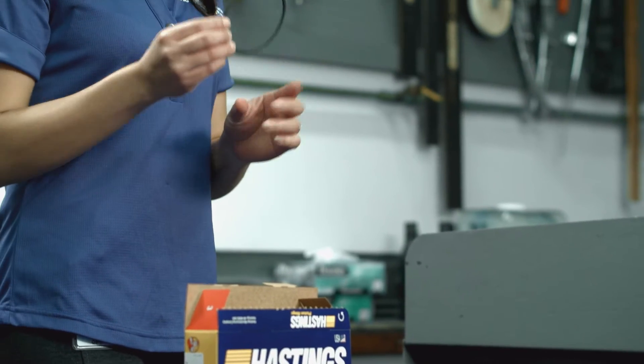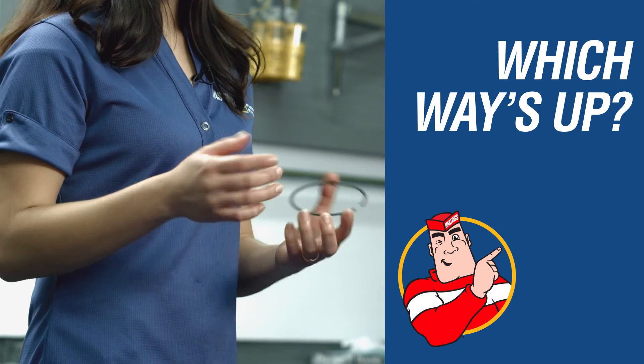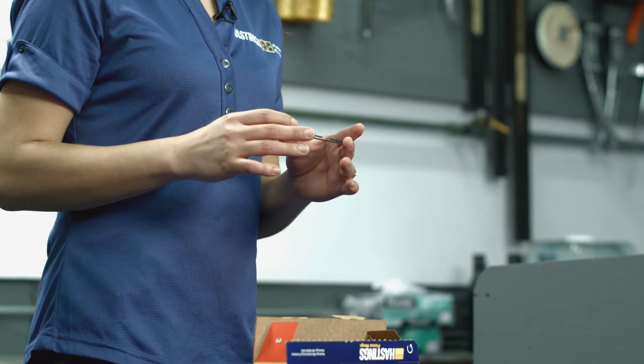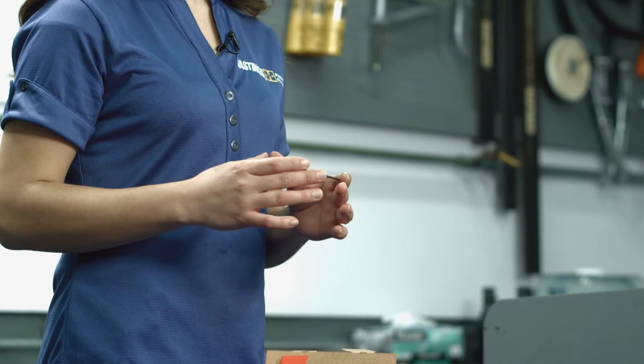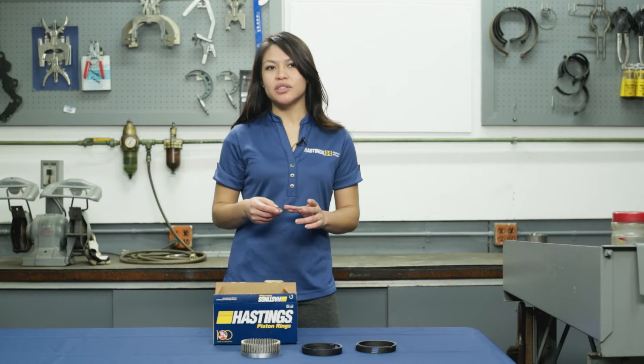The top compression rings we make have an inside bevel and we're often asked which way the bevel goes up. Quite simply, the ID bevel is installed towards the top of the piston and any groove it's intended for. Top compression rings with no marking can be installed either way.